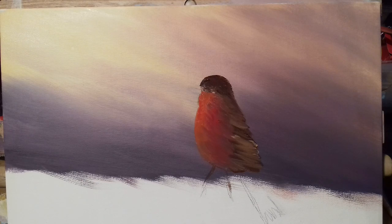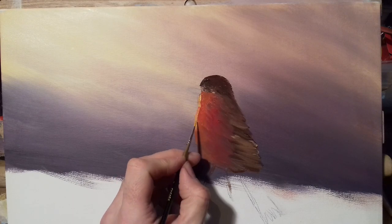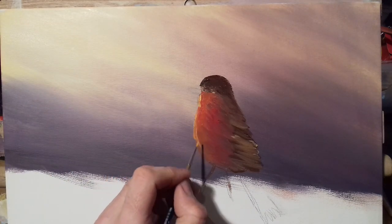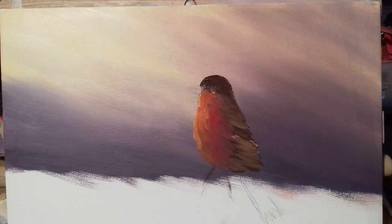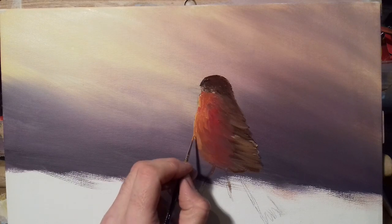Now I'm going to switch to my detail brush — a small pointy brush — and go into some cadmium yellow and a bit of white. I want to put a very bright highlight just along the edge here, where the light is coming down and catching the front of the robin. It's all about light and shade, and it's amazing — these highlights really bring it to life.